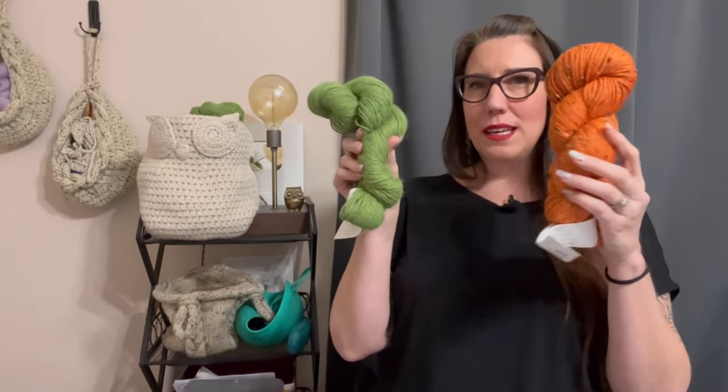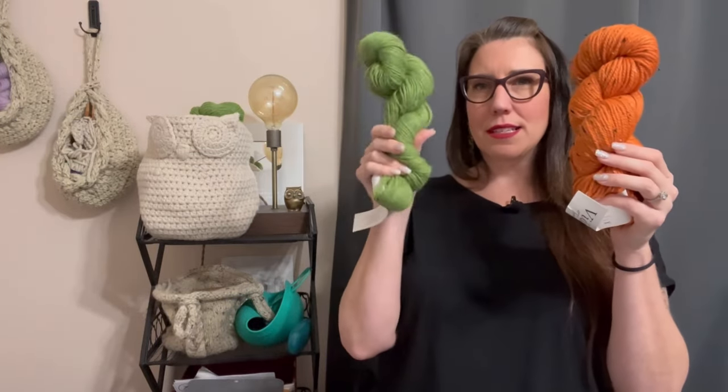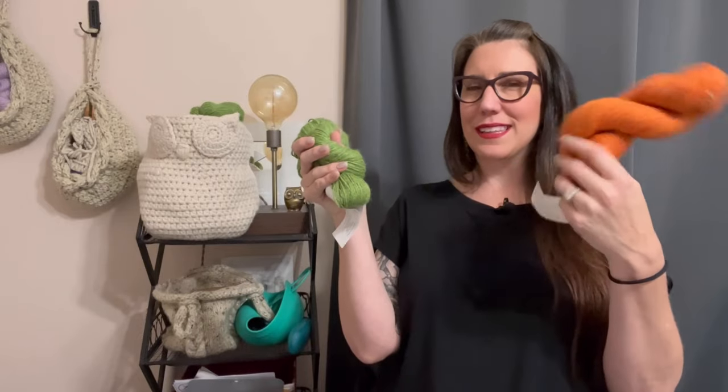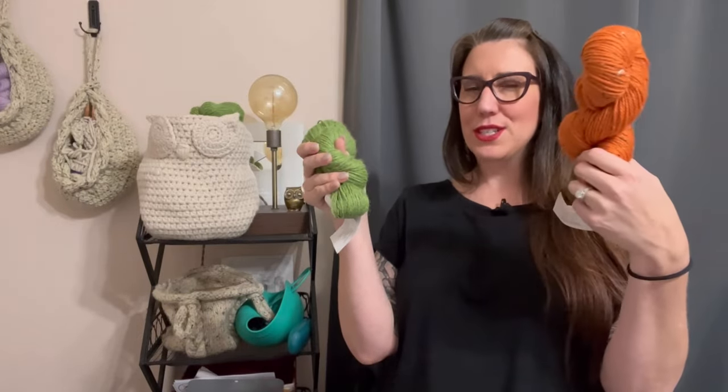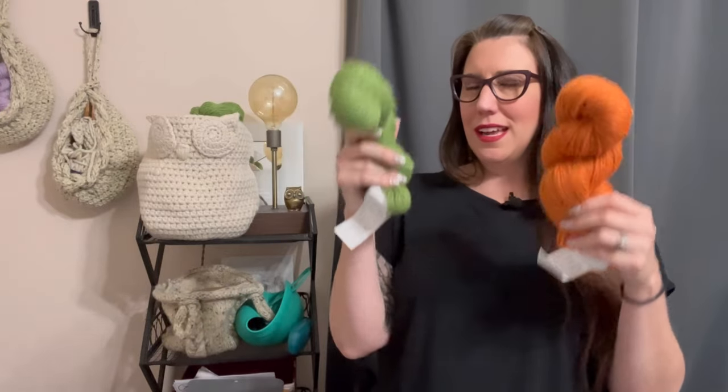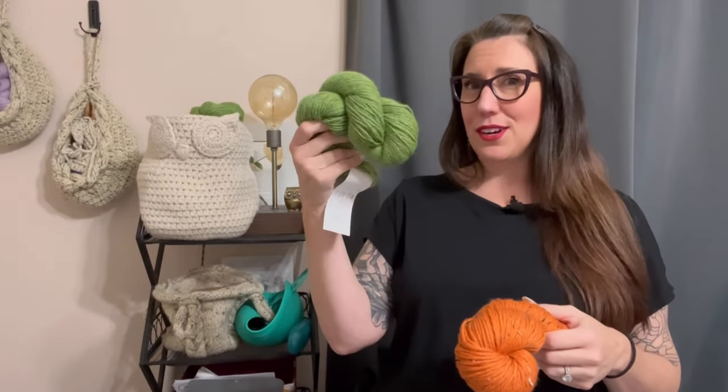If it's an acrylic yarn, a wool, or an alpaca, really consider if what you're substituting with is going to give you the same kind of outcome. I have an alpaca — this little green guy — and a wool — this orange. Holding them near the end, you can see my wool is standing straight up while my alpaca just wants to flop over. This wool has more structure; this alpaca has less. The alpaca is going to be drapier, which would be great for a shawl, not so great for a basket like this.